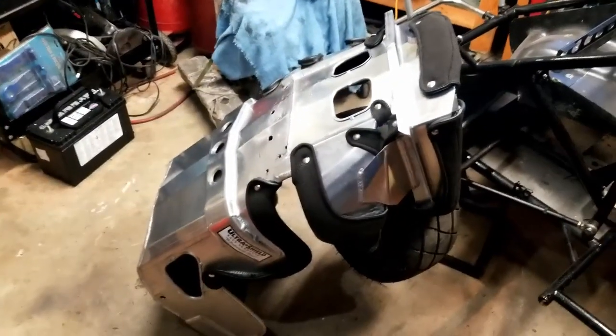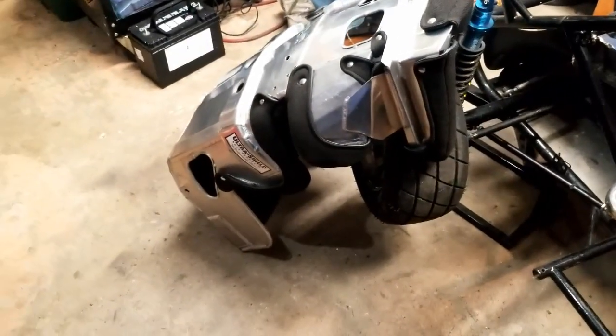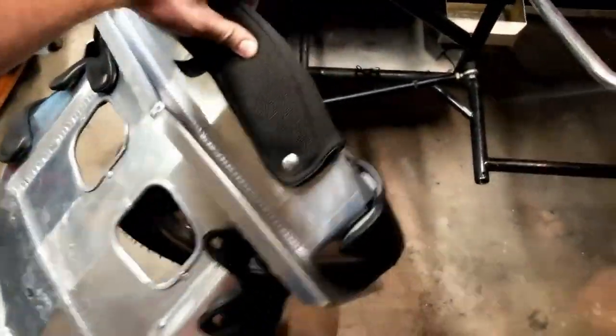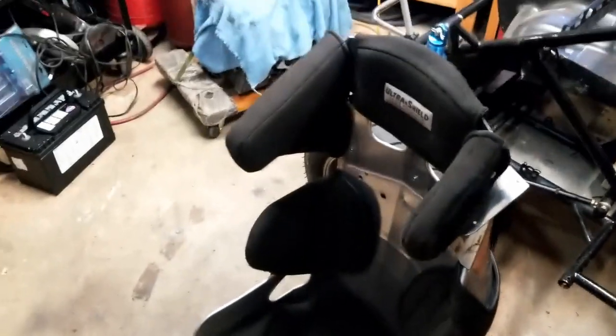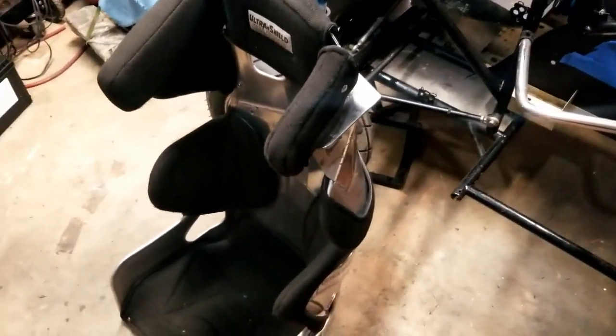What's going on guys, Mike here. Today we got our seat in - I'm going to go ahead and get this mount in the car and fit it in. It is an Ultra Shield full containment seat, which is now required. It's got the thicker right side head support and the one inch shorter left side head support so you can get in and out of the car easier. It's got shoulder supports on both ends and rib supports.